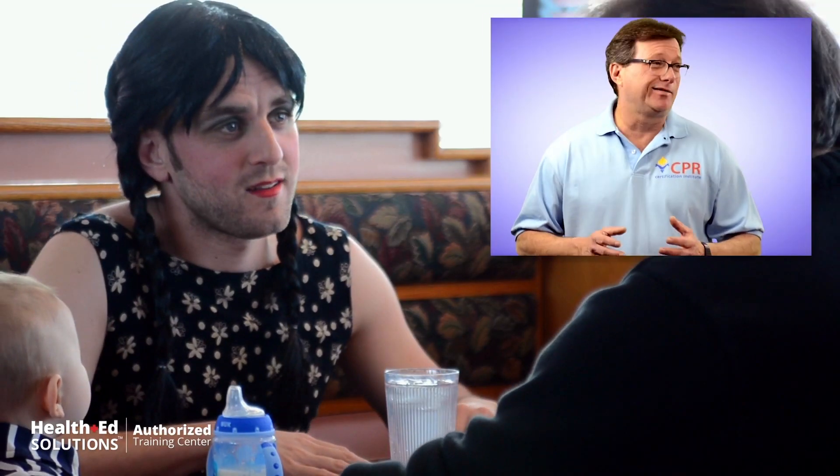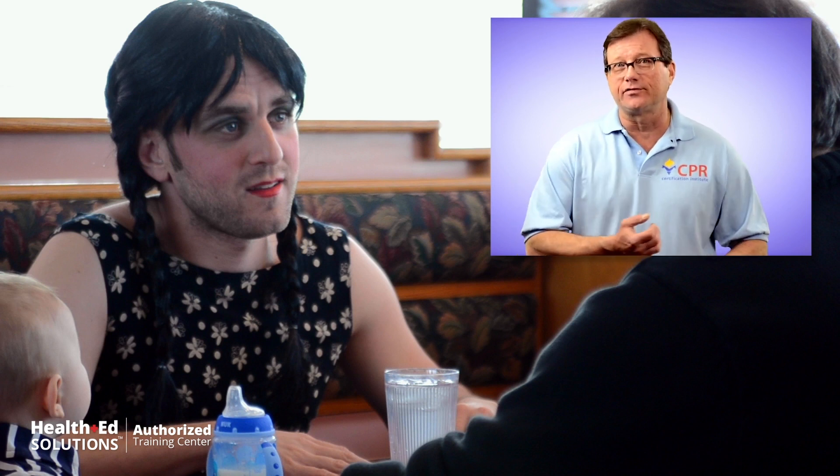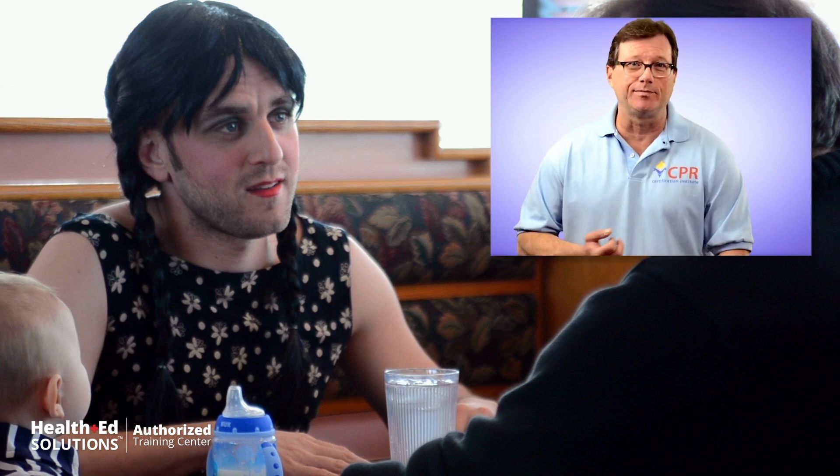Looking at choking in the adult, believe it or not, alcohol is often times involved. Alcohol is a central nervous system depressant and appetite stimulant.